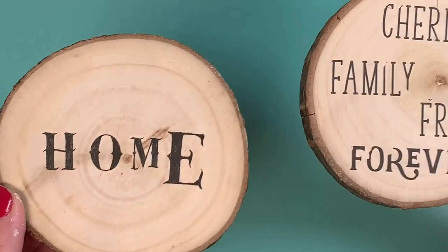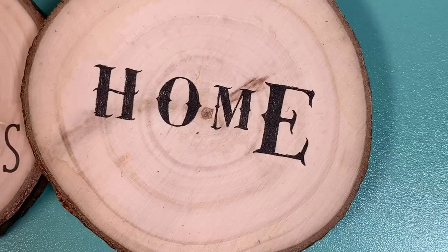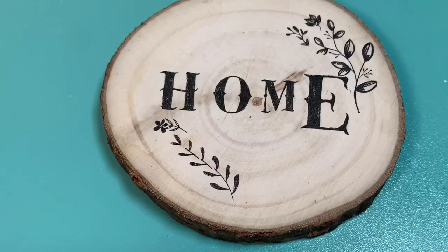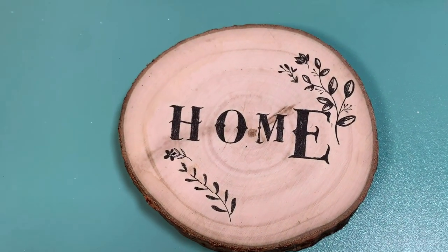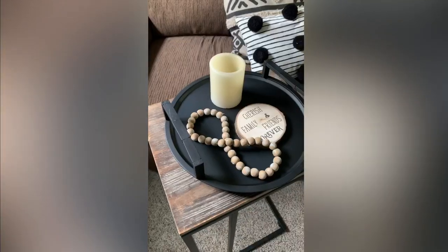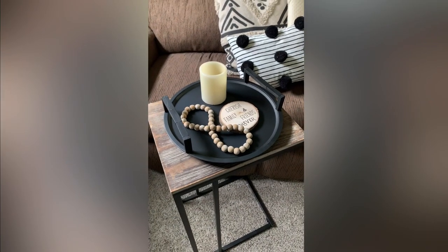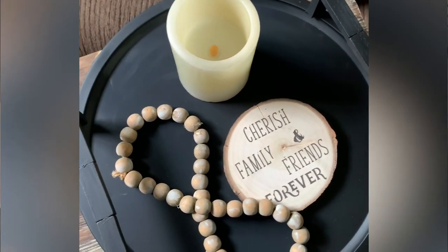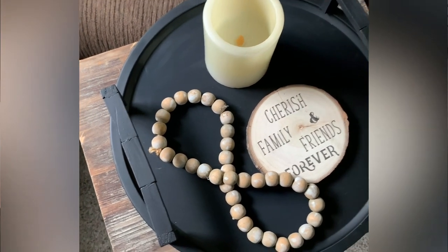I also did the word 'home' on the other cube, then decided to add some flowers because it looked a little plain — and I'm pretty obsessed with how it turned out. The end table was 20 dollars, only a couple dollars for the wood piece, and one dollar for the rub-on transfers. What a deal!